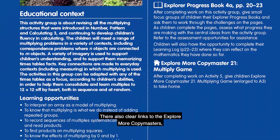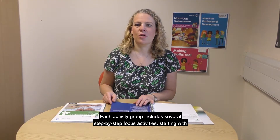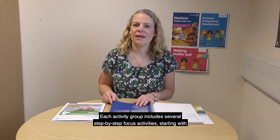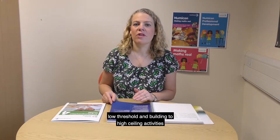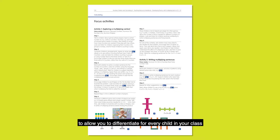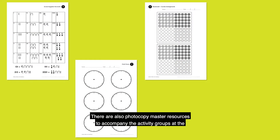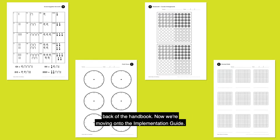There are also clear links to the Explore More Copymasters and the Explorer Progress books. Each activity group includes several step-by-step focus activities, starting with low threshold and building to high ceiling activities to allow you to differentiate for every child in your class within the same activity group, and they're all supported with easy to follow instructions and clear illustrations. There are also photocopy master resources to accompany the activity groups at the back of the handbook.